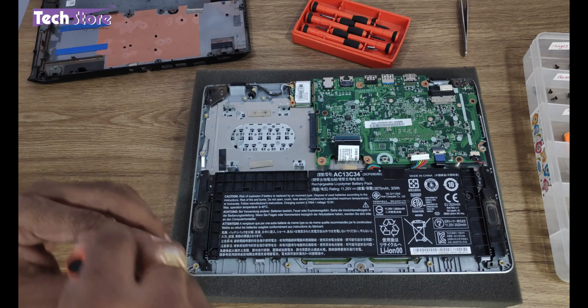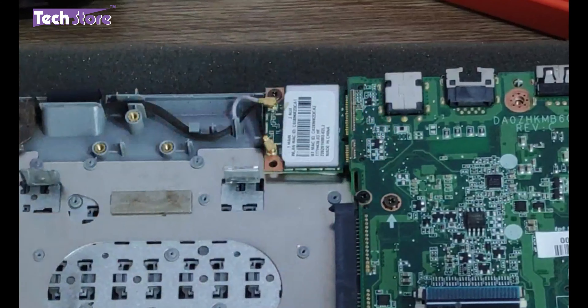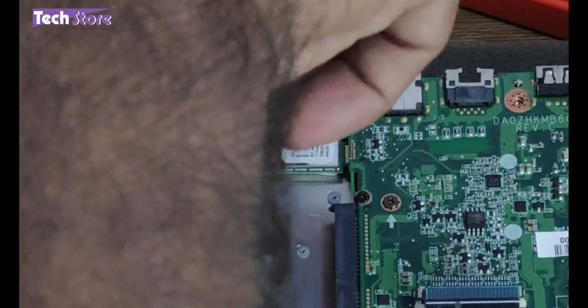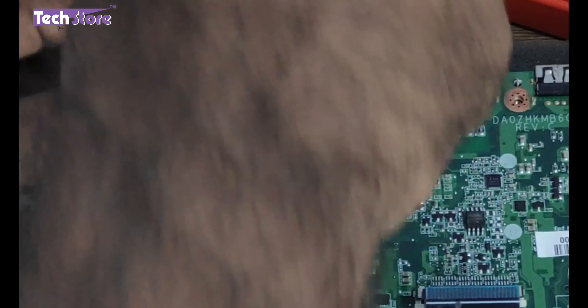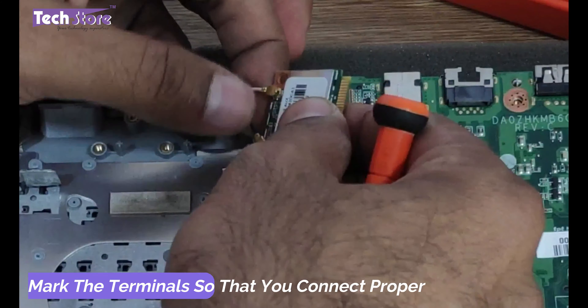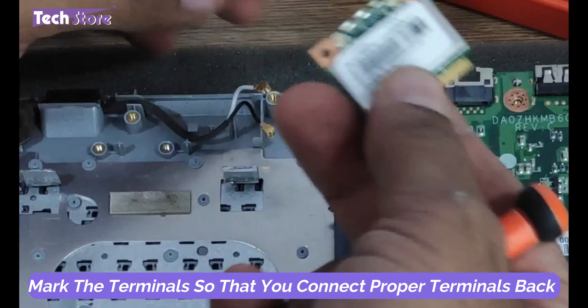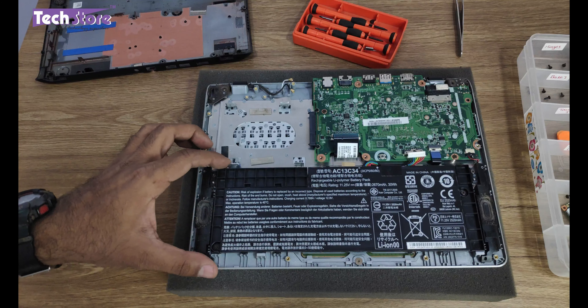This is the Wi-Fi chip over here. You just need to remove this one screw, and the Wi-Fi chip will give away. Just remove these two antenna wires.